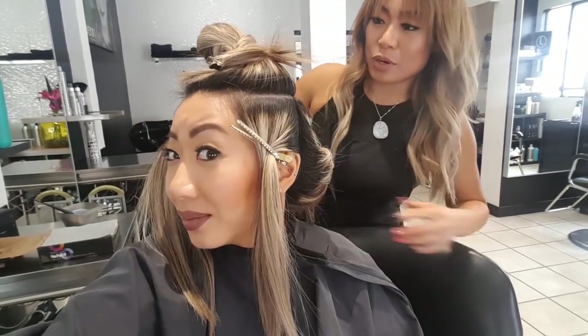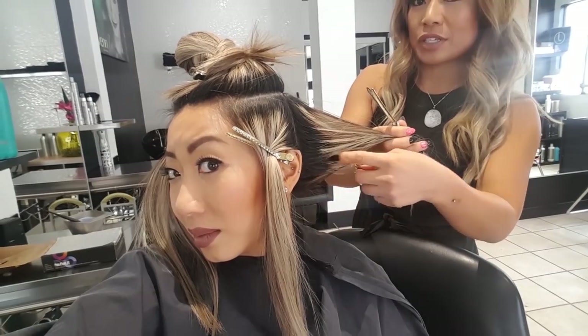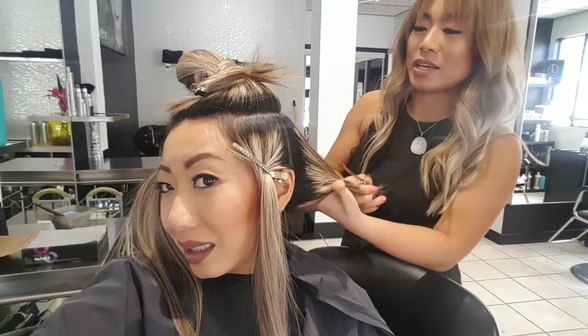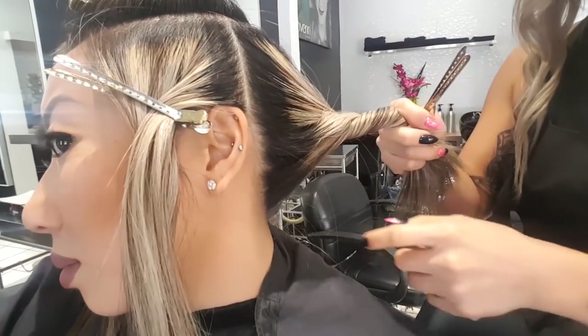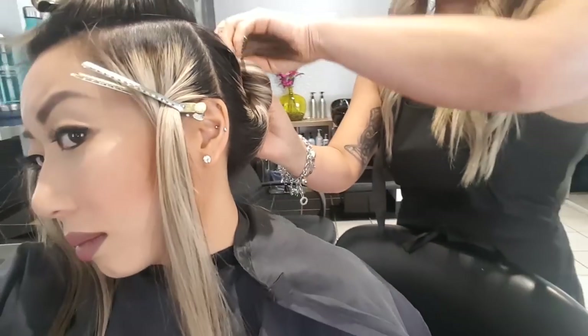It's about 12:45 right now so we're going to time this to see how long a retouch takes. Everything is sectioned and if you can turn slightly, you can see down here there's double the amount of roots because her hair takes forever to foil. Last time we just redid the pinwheel so it would look fresh, but today we're going to redo the whole thing.